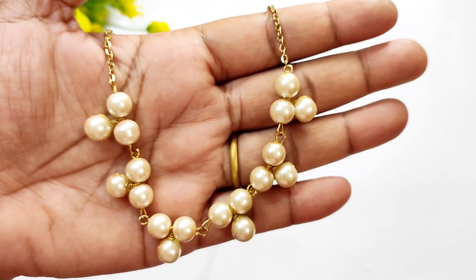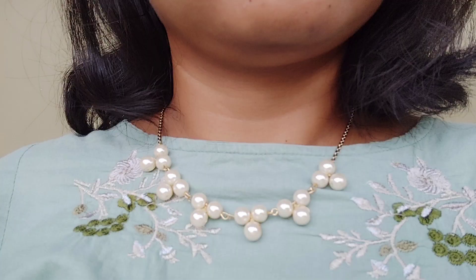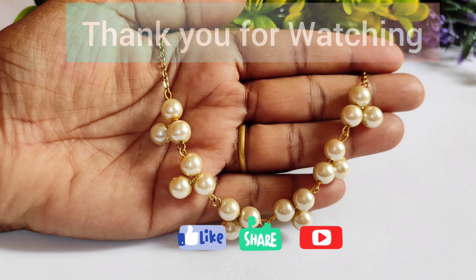So this necklace is ready. I hope this necklace will look good, so like this video, share and subscribe to my channel. See you in the next video — till then bye and thank you for watching.